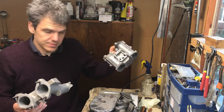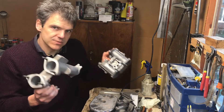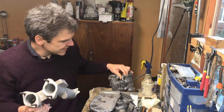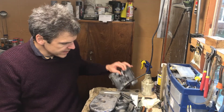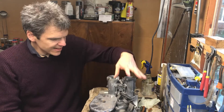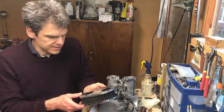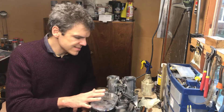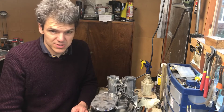...and mate it with this manifold. The other thing I'm going to do is sell the linkage and sell the K&N filter separately. That means I'm going to get most of my money back, if not more.